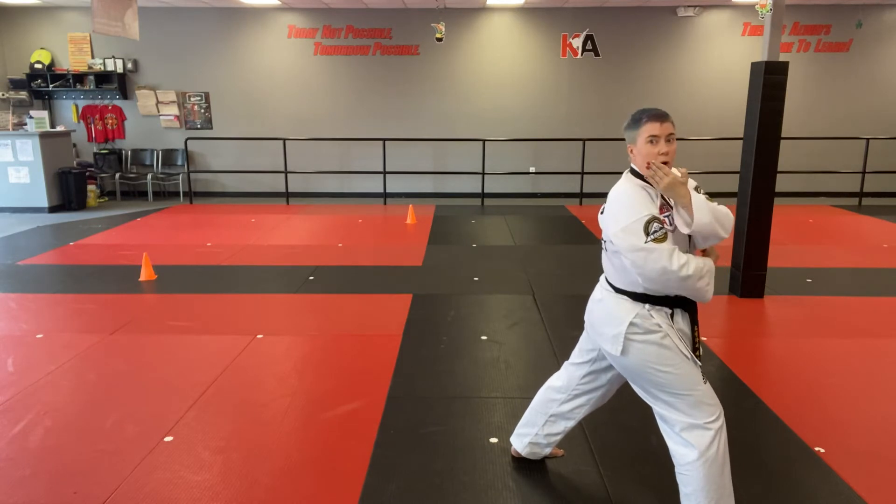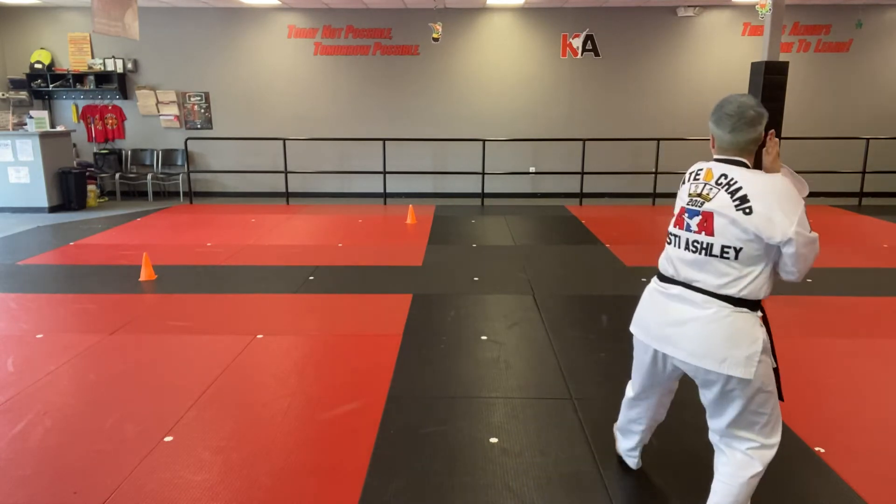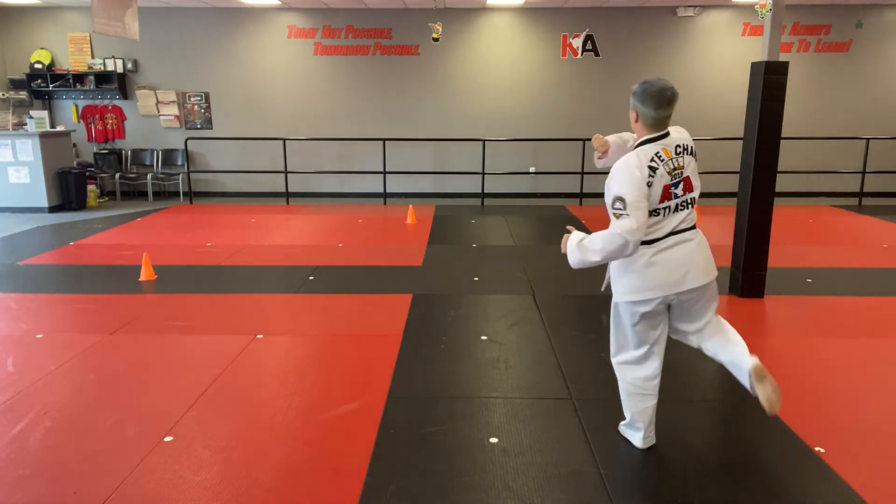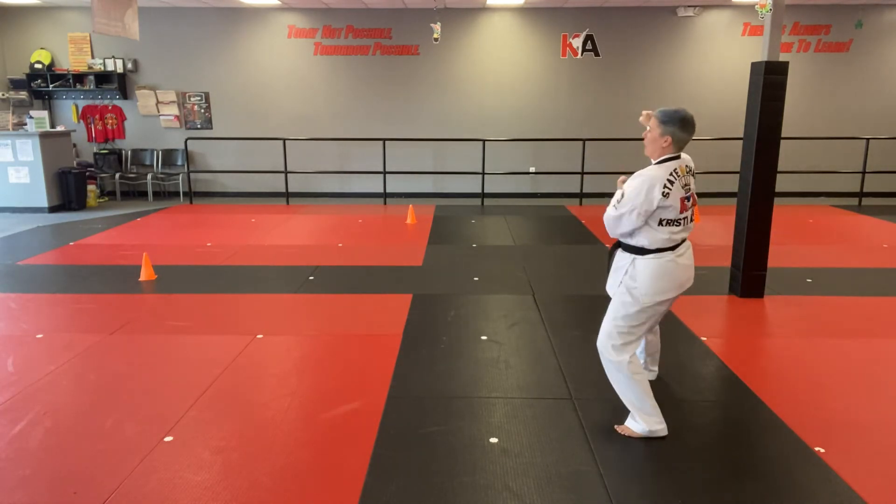Take that hand into a good chamber. Stepping to the back into a back stance. Side stance right. Ay-yah! Hands up. Number 2 round kick. Double out of forearm block.